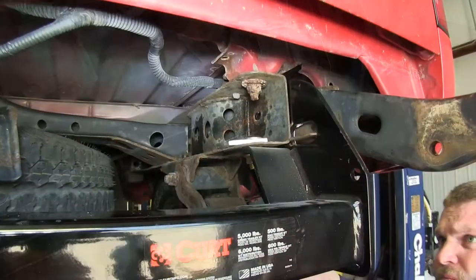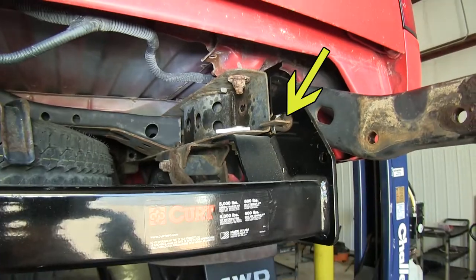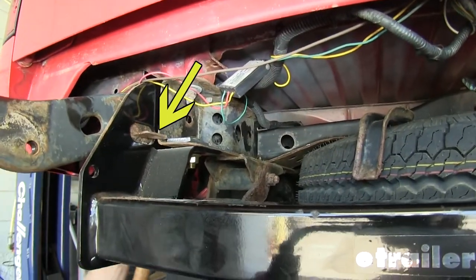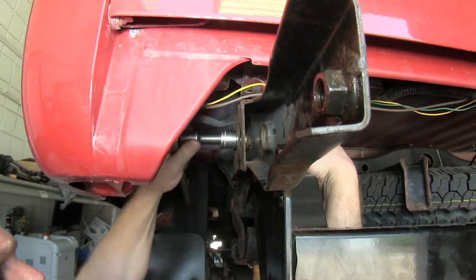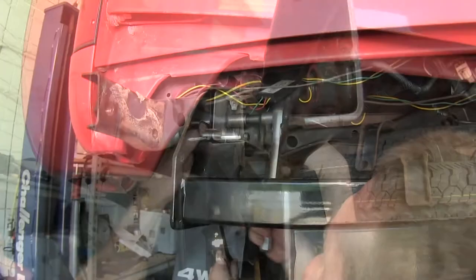Once you have this in place, take the bumper bracket, making sure that the tab goes through the hole in the hitch and catches the edge of the frame as well, as seen here. Once you have that into position, go ahead and reinstall the front bolt, which in this case had a weld nut behind it. Loosely put the bolts in, and do that for both the driver and the passenger side.